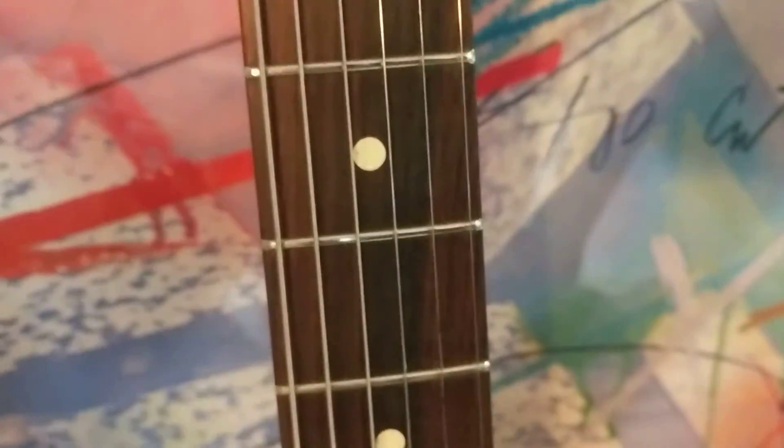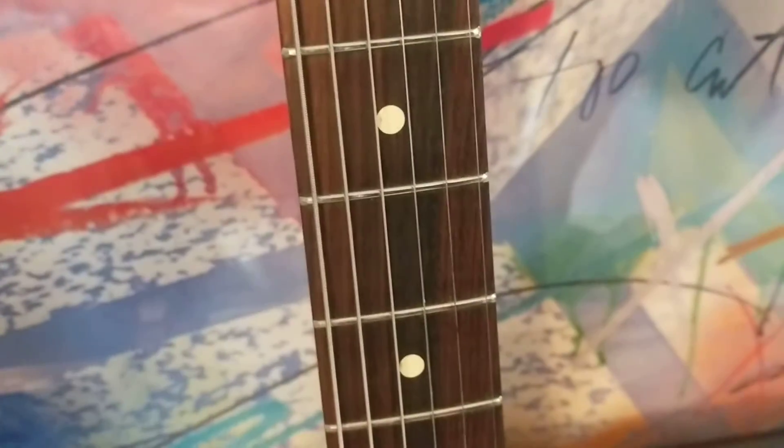This one I got from a guy — it's a made-in-Mexico Strat. It could have been oiled, or it could be high-grade rosewood. High-grade rosewood will naturally be that shiny.